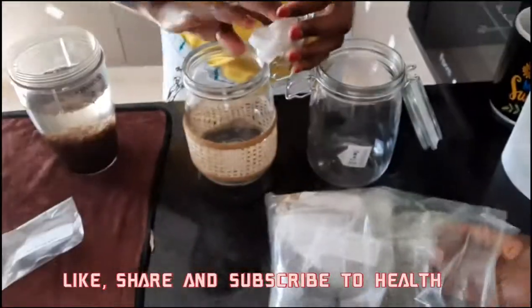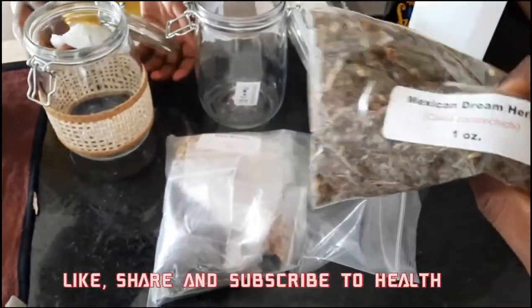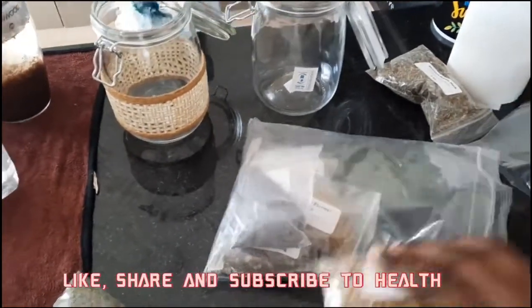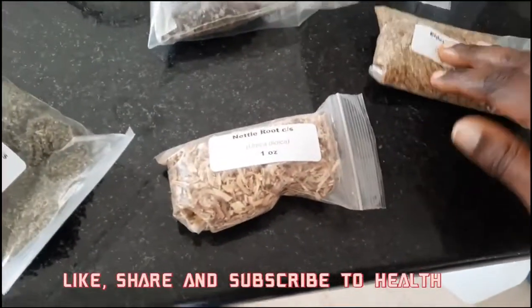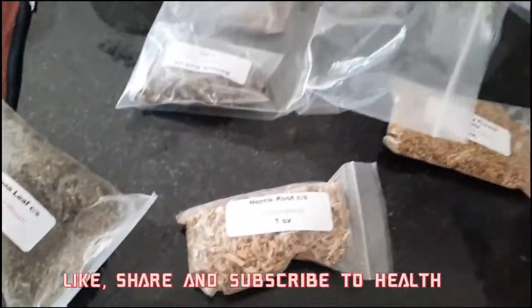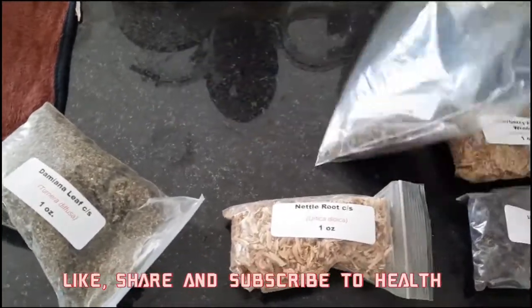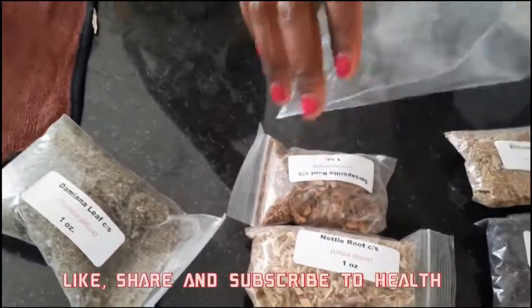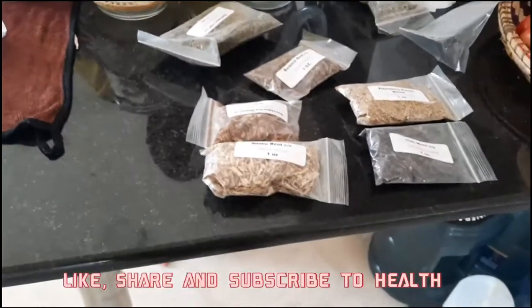Let me take out these herbs for you family. So we have some Mexican dream herb - this one's supposed to go with the cleanse of the colon. Then we have metal root. Then we have elderberry. Then we have Irish moss. And then we have sarsaparilla. Then we have burdock root. And we have some Damiana family.